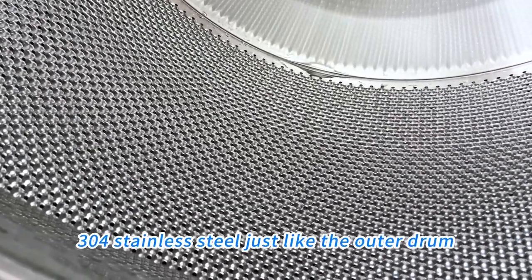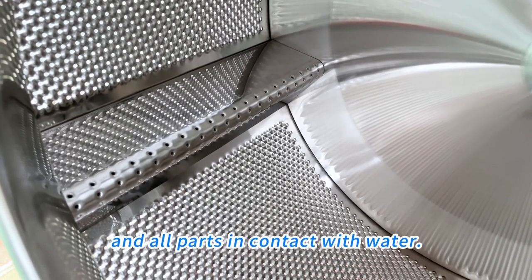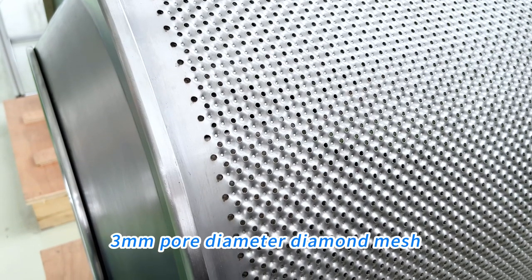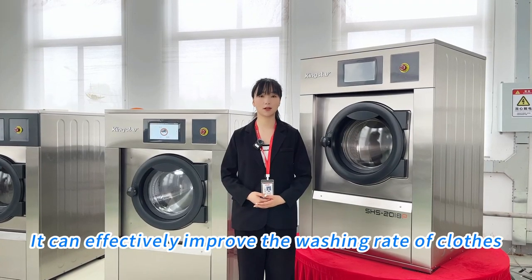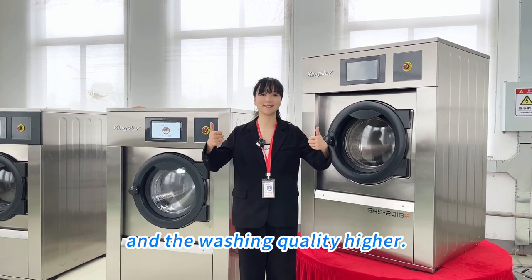It is made of 3 or 4mm stainless steel, just like the outer drum and all parts in contact with water. The 3mm diameter diamond mesh with single-sided perforation design can effectively improve the washing rate of clothes, making the washer extractor more efficient and the washing quality higher.